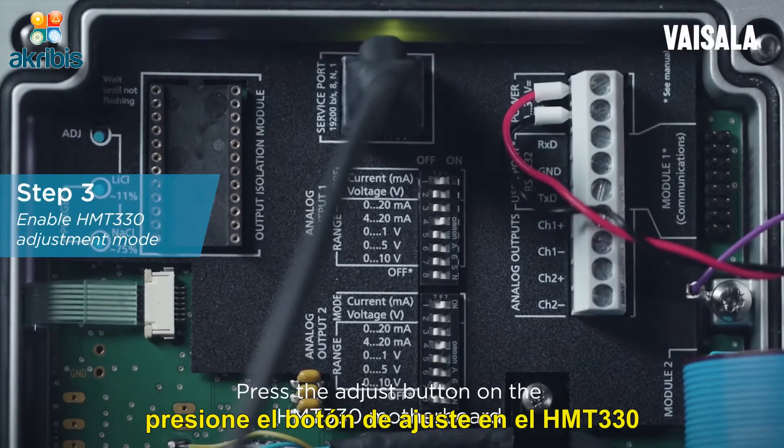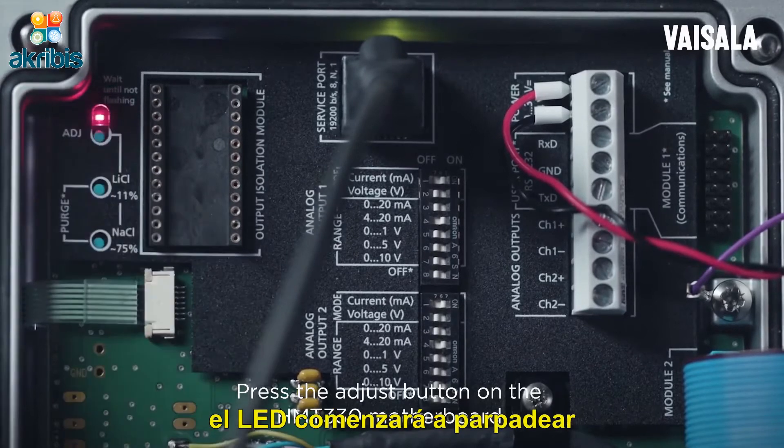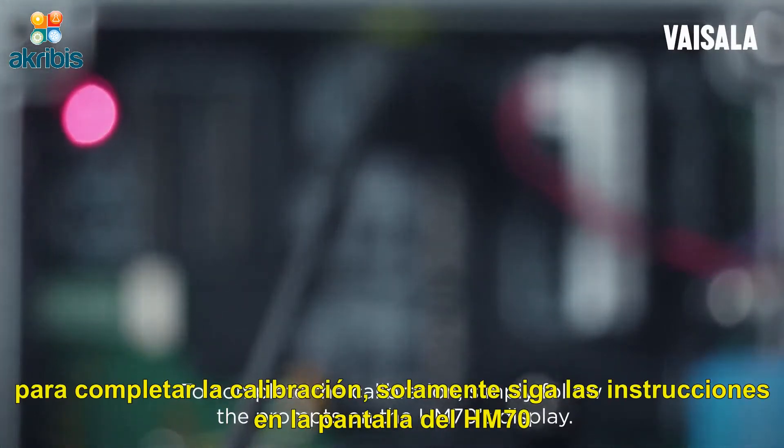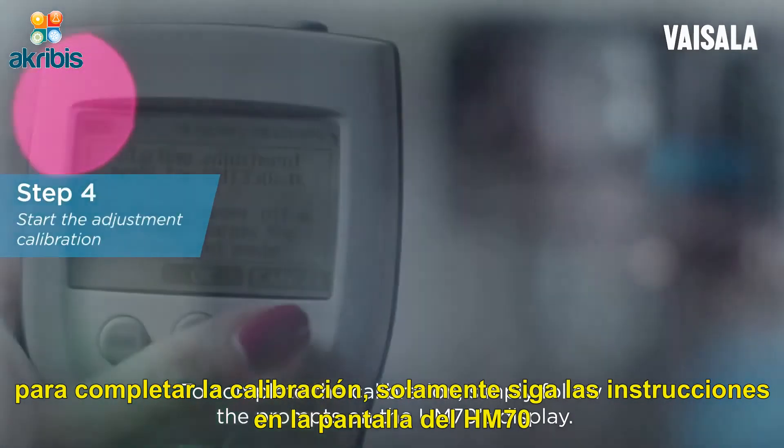Press the adjust button on the HMT330 motherboard. The LED light will begin flashing. To complete the calibration, simply follow the prompts on the HM70's display.